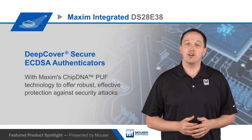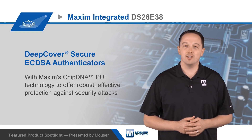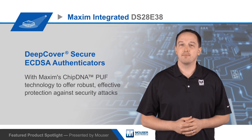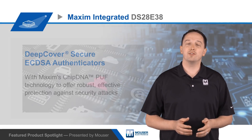Maxim's DS28E38 Deep Cover Secure ECDSA Authenticators integrate Maxim's chip DNA PUF technology and offer robust, effective protection against security attacks. They're ideal for medical sensors and tools, IoT nodes, peripherals, and consumables.